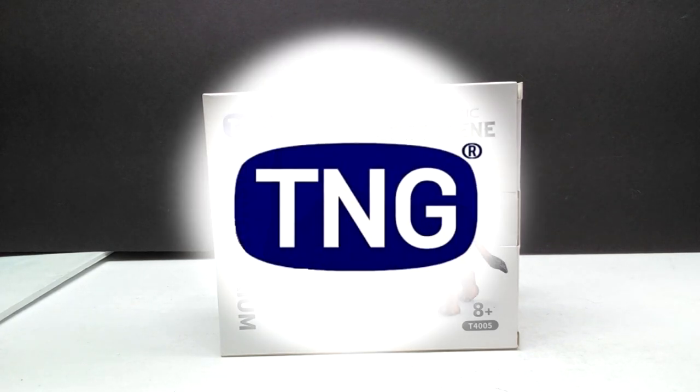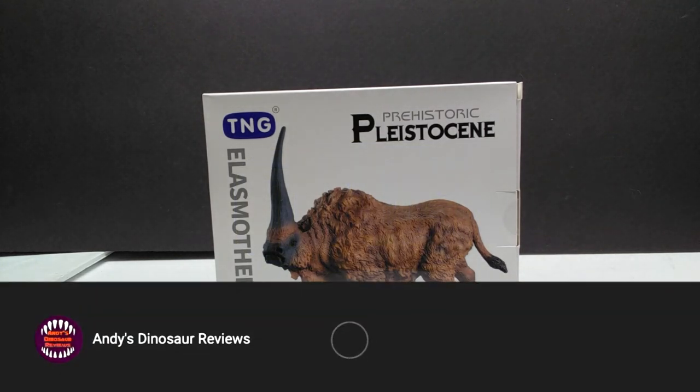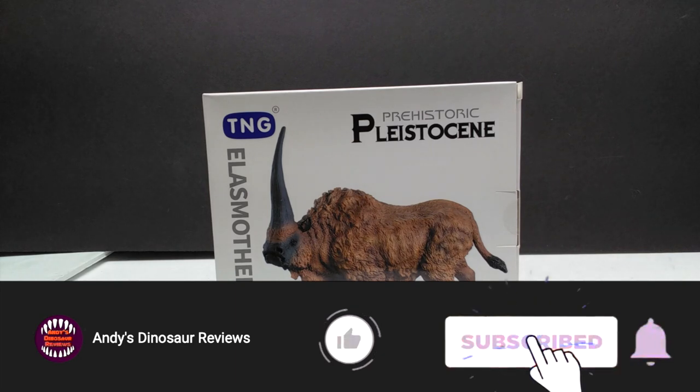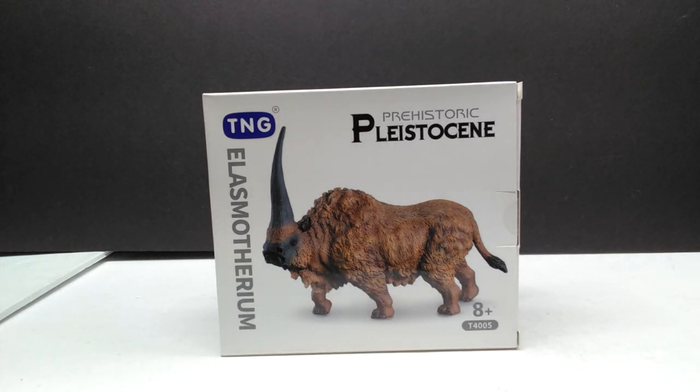Hey guys, welcome back to Andy's Dinosaur Reviews. Today we have something super cool to look at — yet another prehistoric mammal from TNG. I have absolutely been loving every second of these new TNG releases. They have been such a joy to add to my collection, and the fact that they came out of completely nowhere and have been delivering some of the best figures we've ever seen has been super cool.